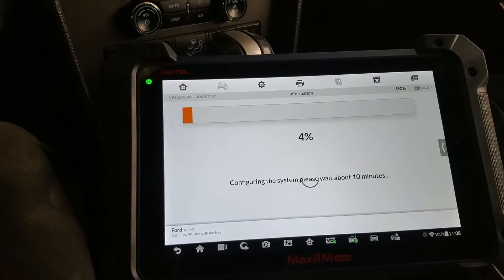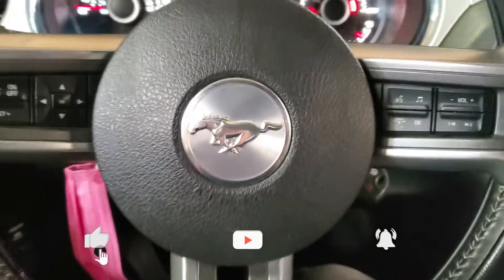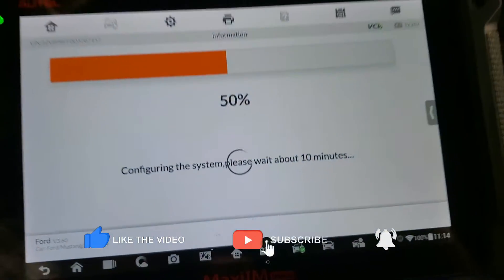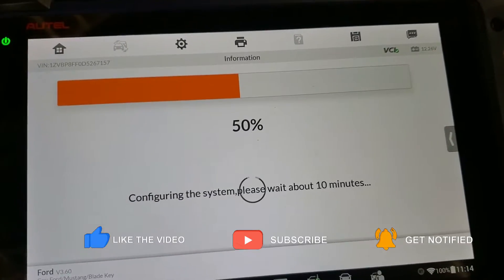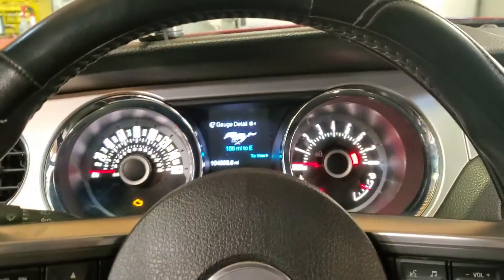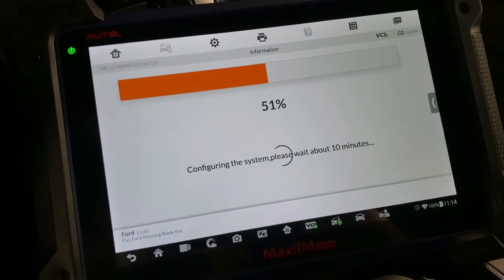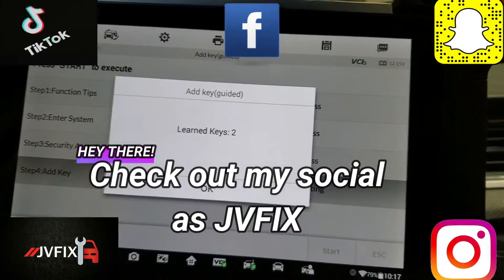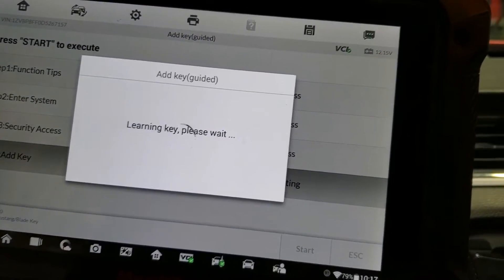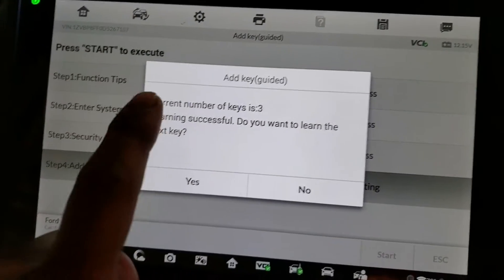Alright, it's been a few minutes and it's at 50%, so we still have 50% more to go. Still waiting on the light, but we're just gonna wait until it gets done.